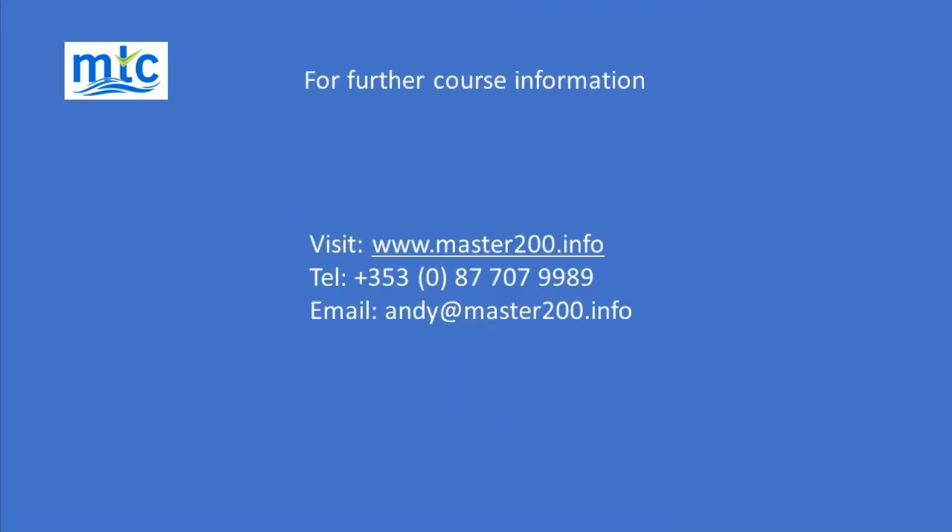I hope you have enjoyed this video. For more information on our Master 200 course, visit our website at www.master200.info.